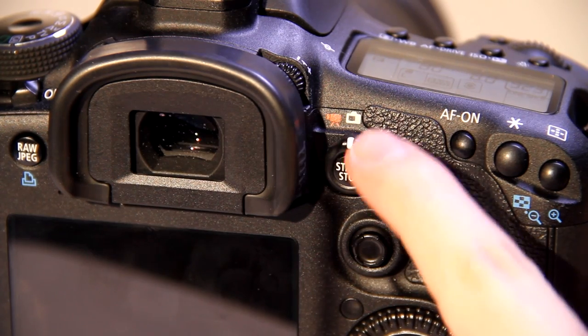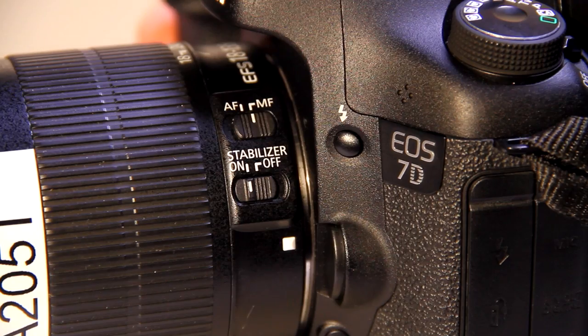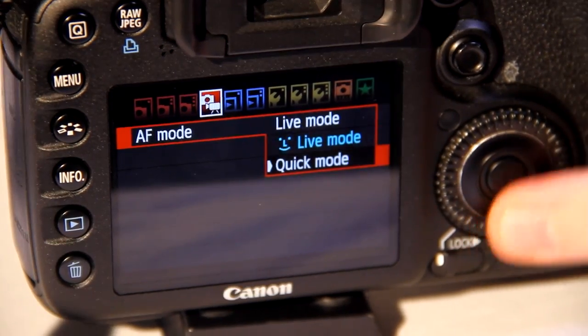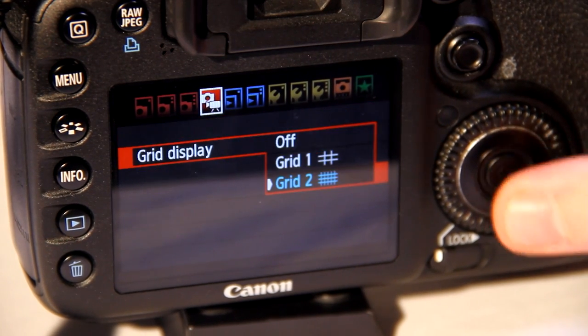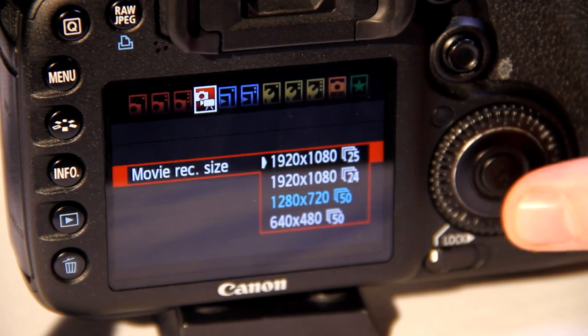Turn the camera mode to video as shown here. Next, change the focus on the lens to manual. Using the menu button and the scrolling wheel, make sure that the autofocus mode is set to quick. Make sure that the grid display is turned off and the movie record size is 1920p by 1080p.